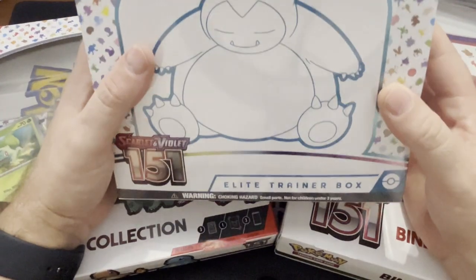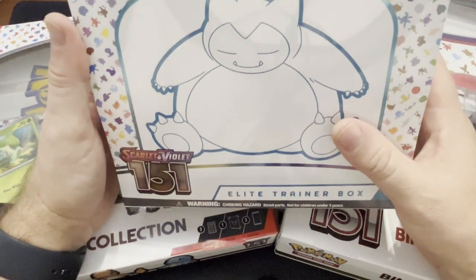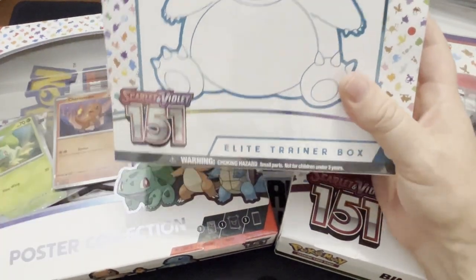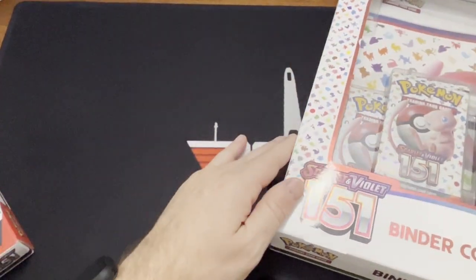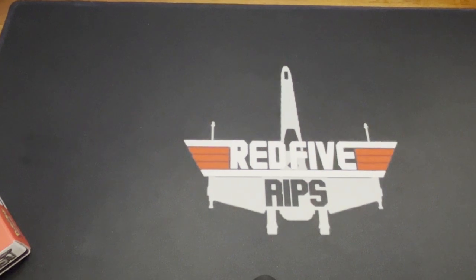Hello everybody and welcome back to another Red 5 Grips. Today we have some Scarlet Violet 151, the United States set. These are the first couple boxes that I've opened of the US set. Obviously I've opened the Japanese set so I'm familiar with everything as far as the cards in this set, but I finally got my pre-orders.